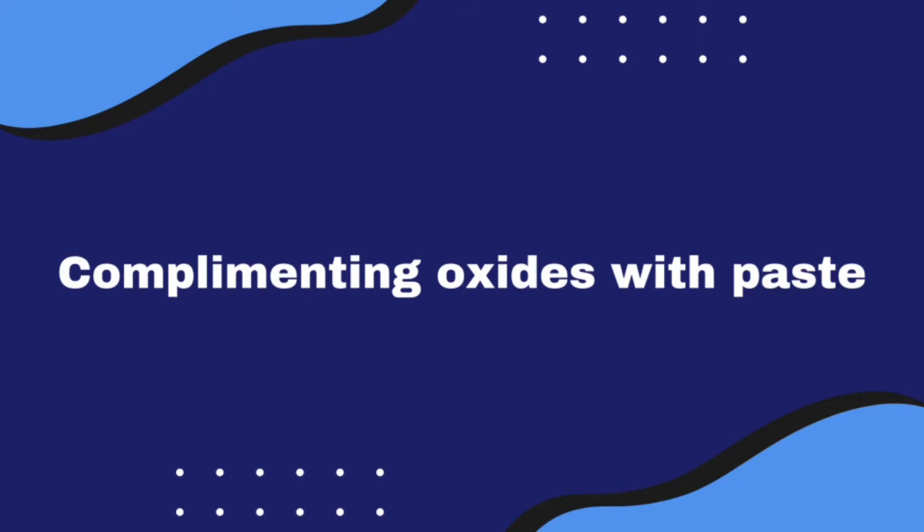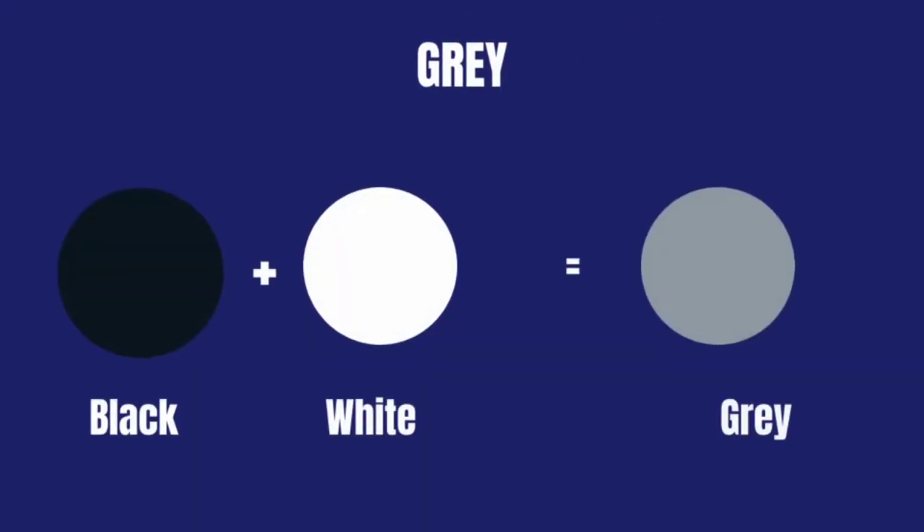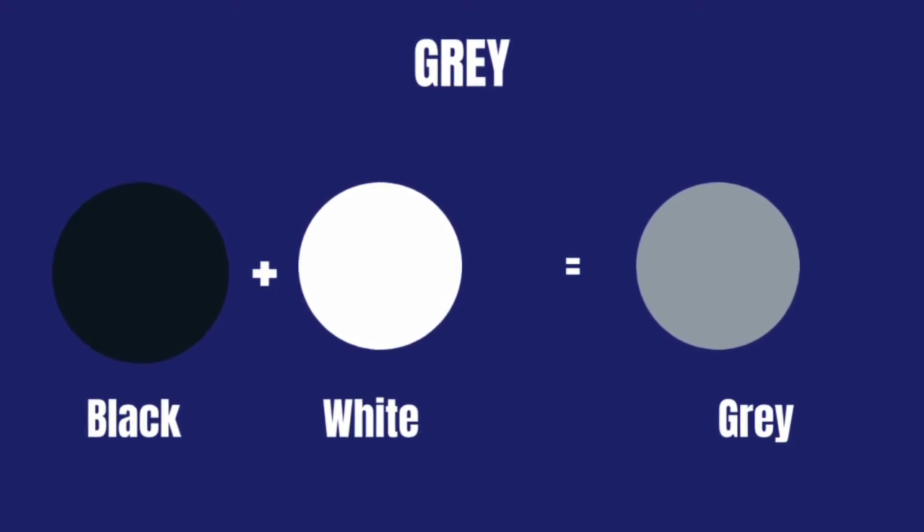Here are some colors I have mixed together to get a particular color. We have gray — mixing black paste with white paint will give you gray. If you want a much deeper gray, you have to mix your black paste with already white paint, and it will give you a deep, deep gray.